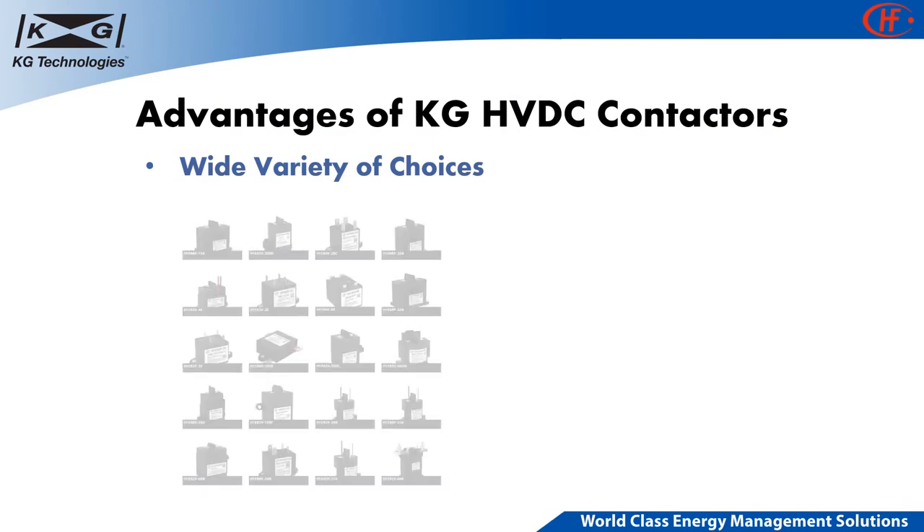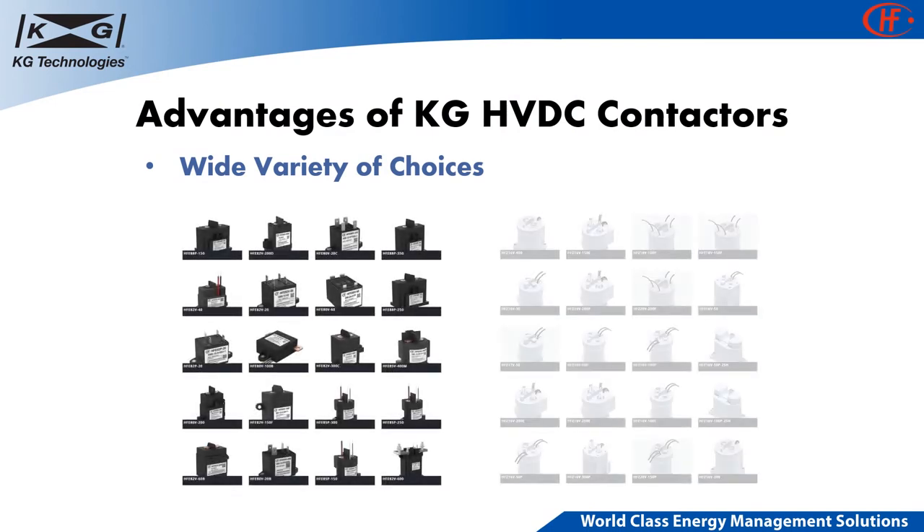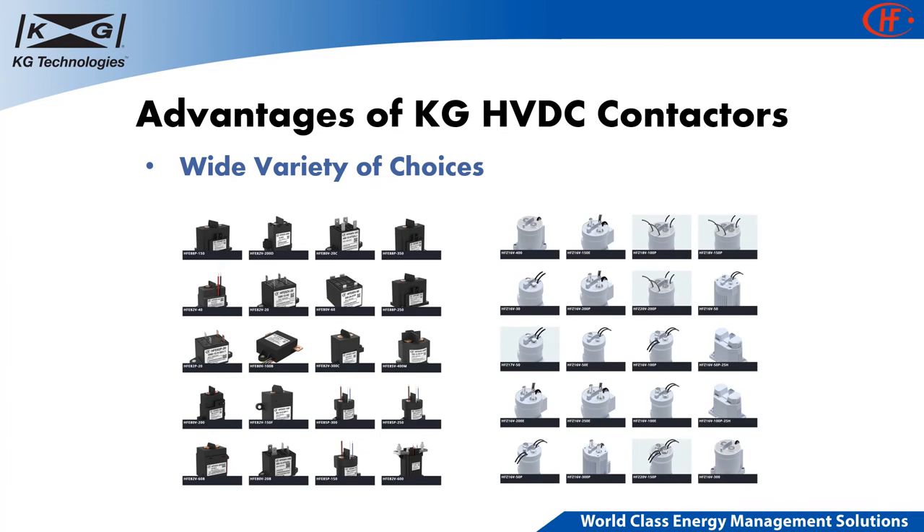KG provides a wide variety of choices for different voltage and current range applications. Max switching voltage ranges from 60V to 1500V, and continuous current ranges from 20A to 600A. Data sheets and specification details can be found on the KG website along with the catalog.